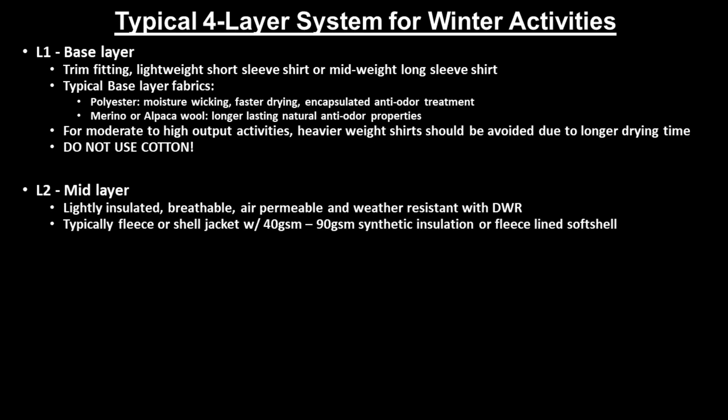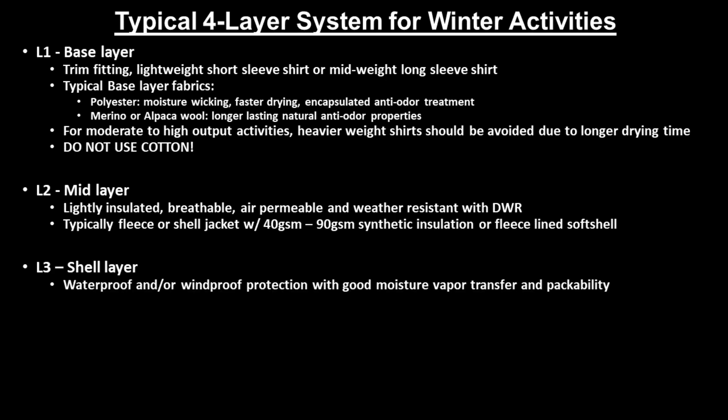The second layer is the mid-layer, which provides lightly insulated warmth, good breathability and air permeability, and weather resistance through a DWR treatment. Mid-layers can be a fleece jacket, an integrated insulated shell jacket consisting of 40 to 90 grams per square meter of synthetic insulation, or a fleece-lined softshell jacket. The third layer is the outer shell layer, which can be a waterproof and/or windproof hardshell jacket, both of which need to offer good moisture-vapor transfer and packability.